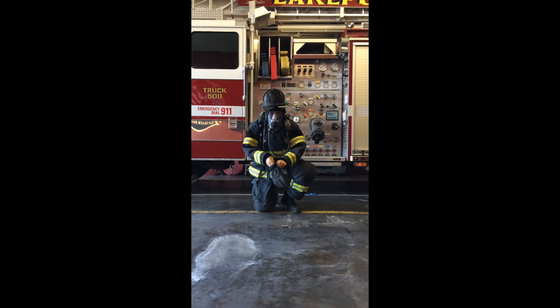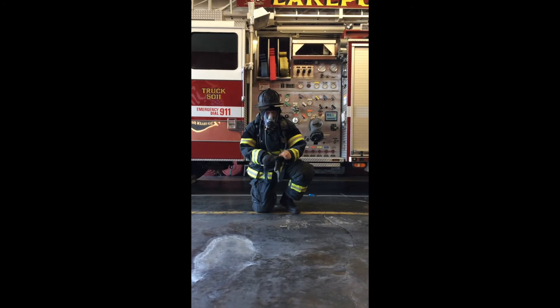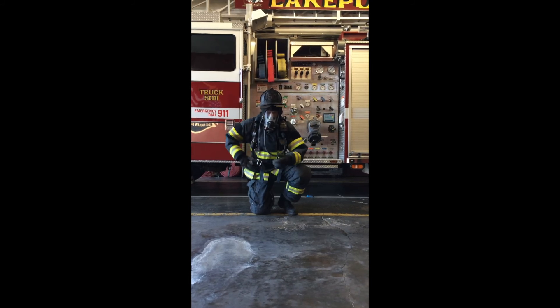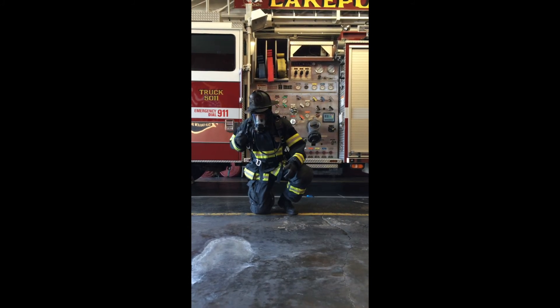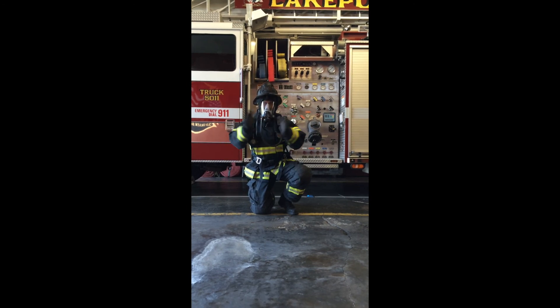The firefighter now dons both gloves and ensures all bare skin is covered. The firefighter checks and states the pressure indicated by the remote gauge. Finally, the firefighter claps hands, signaling the end of the evolution.